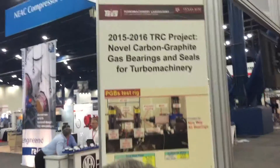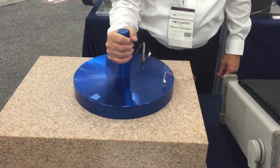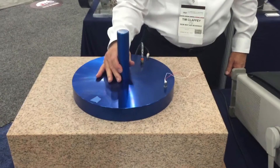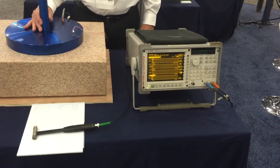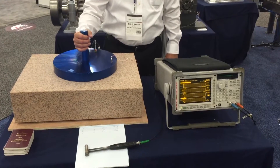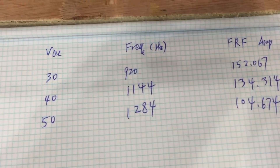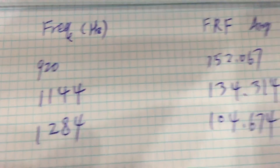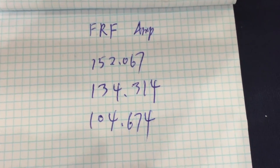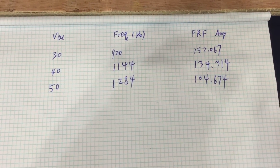This is a TRC project that has been funded. What we're trying to demonstrate is that there's a stiffness and damping function of the air bearing that is very significant, and importantly, is adjustable by both preload and air pressure. Using a signal analyzer and instrumented hammer, we found we could change the natural frequency of the structure from 920 Hz to 1284 Hz, indicating higher stiffness. We were also able to change the FRF from 152 to 104 — a very significant change in damping from just a small change in vacuum pressure or preload.